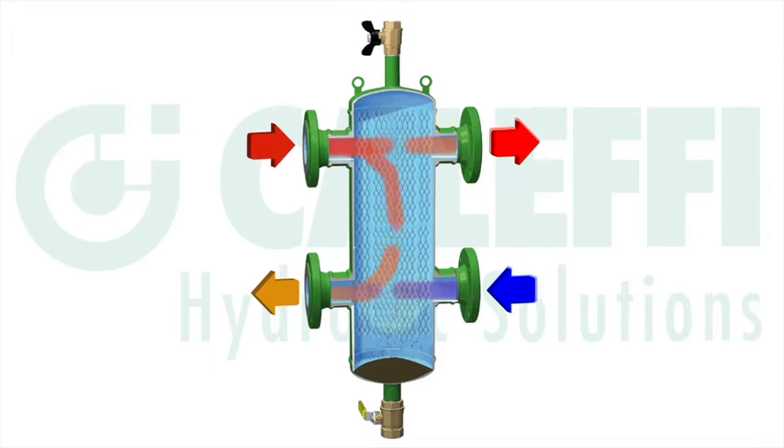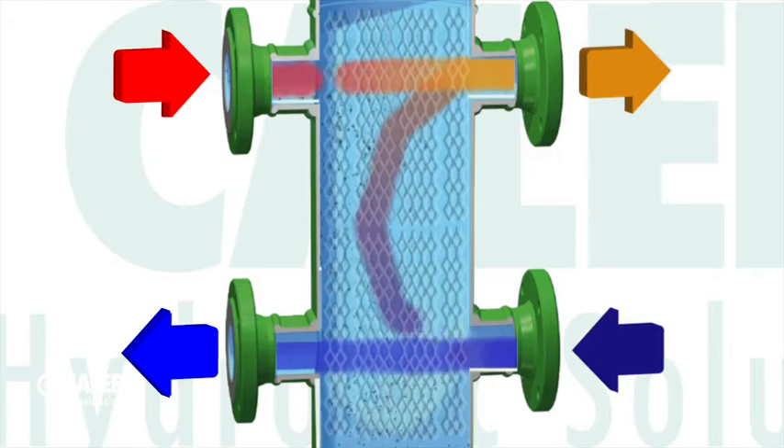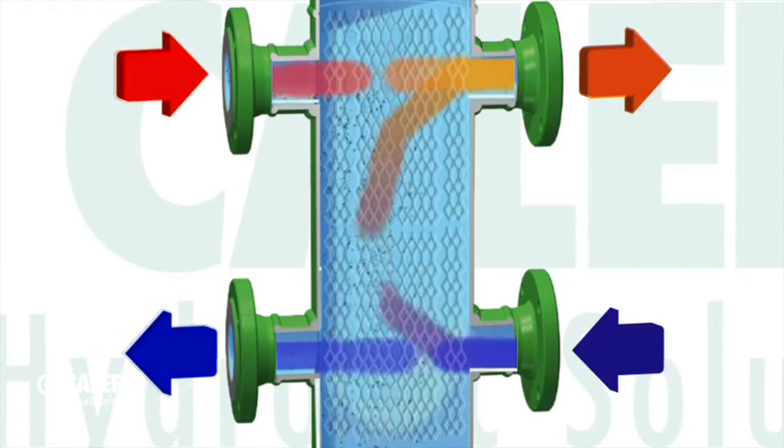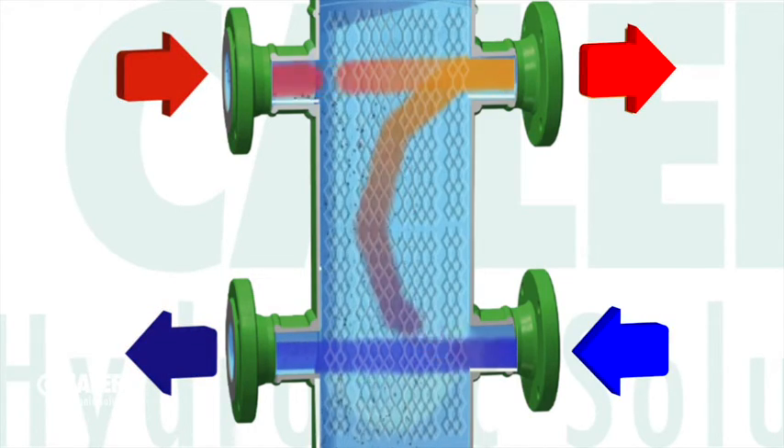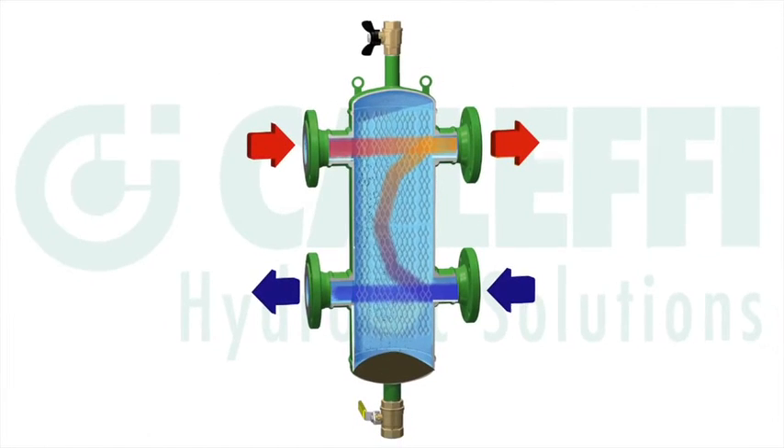The hydraulic separator will work just the same in either configuration. The primary side is connected to your heating source like a boiler or a heat pump. The hot supply from that heating source comes into the top left and the cooler return water to the heating source comes out of the bottom left. The secondary side, connected to your distribution system or load, has the hot supply come out of the top right and the cooler return from the distribution system coming into the bottom right.